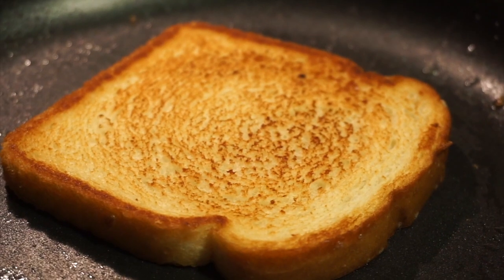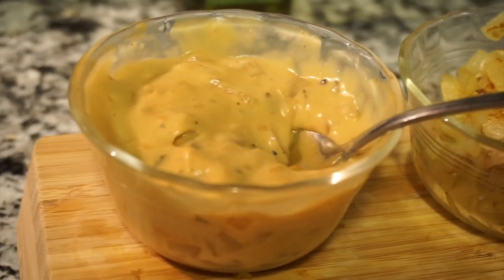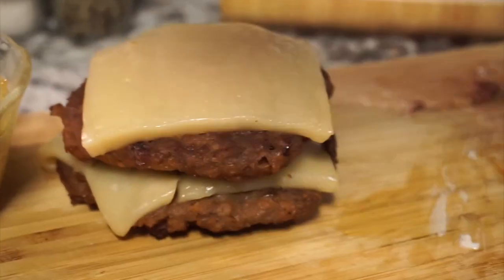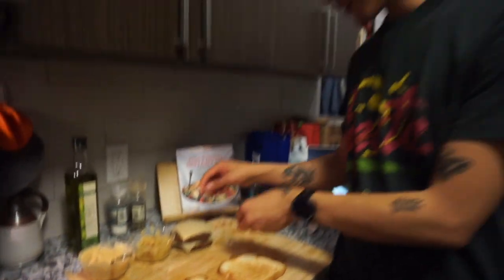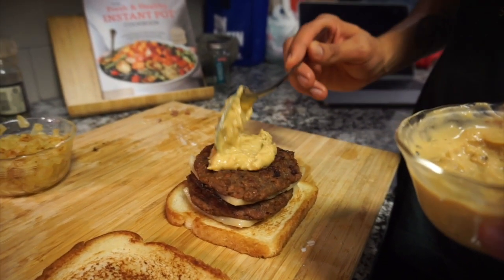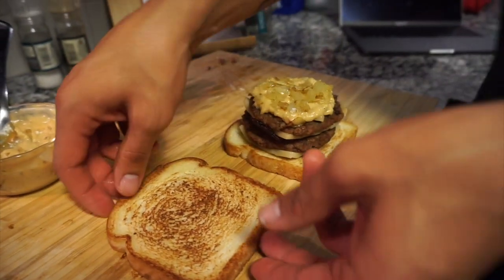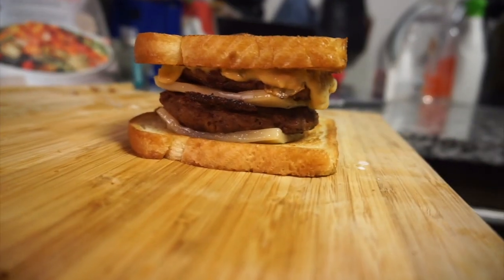Look at this beauty — Texas toast. So we got all the ingredients for a patty melt: the creamy pepper sauce, the grilled onions, two patties with Monterey Jack cheese, and two pieces of Texas toast. For assembly, on your bottom bun you want cheese first, patty, cheese, patty. I'm going to place it like that. Then we want our creamy pepper sauce — it's so creamy — and then we add some onions. And then last but not least, the top toast. How's that for a patty melt?